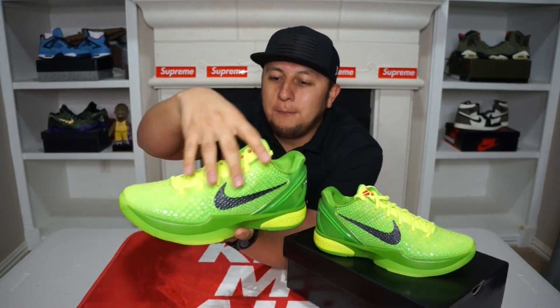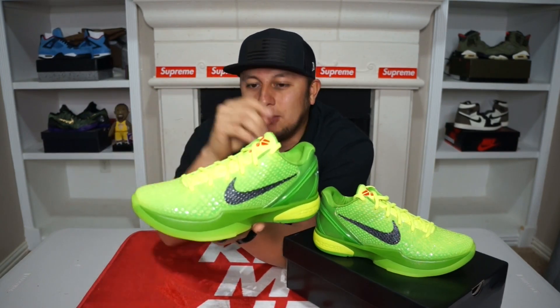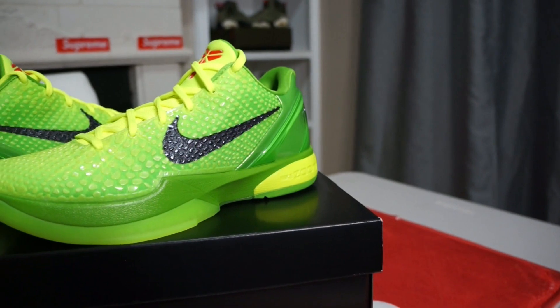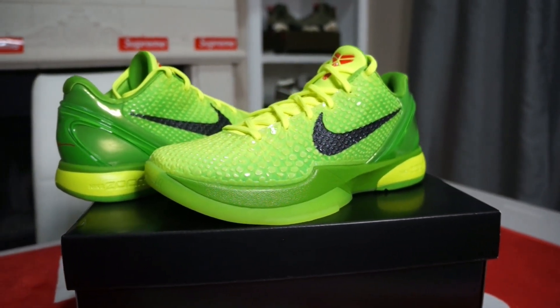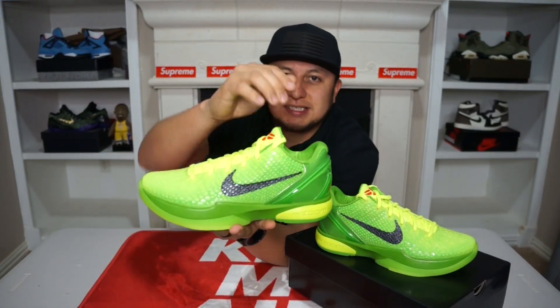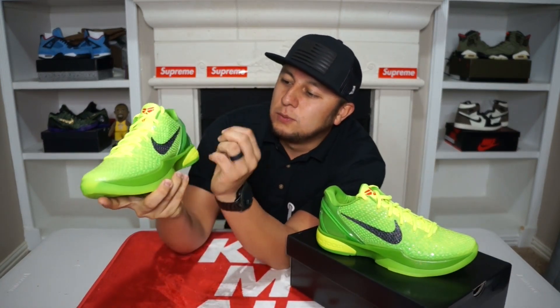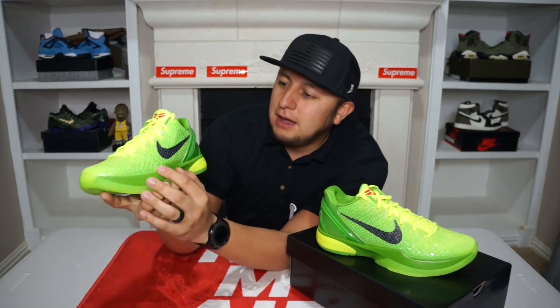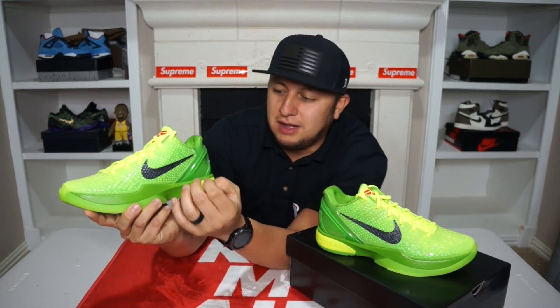The whole upper of the shoe has kind of like a snake scale type material on it, which is kind of rubberized. The texture of it looks really, really nice as you guys can see. If we go here to the side of the shoe, you do see a black Nike swoosh. It personally looks to me like they put a vinyl on it and then melted it on there — that's just the way it looks to me.